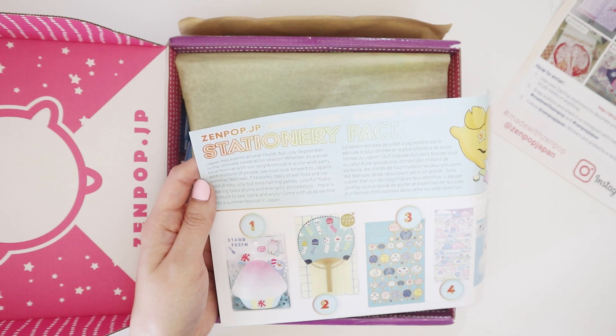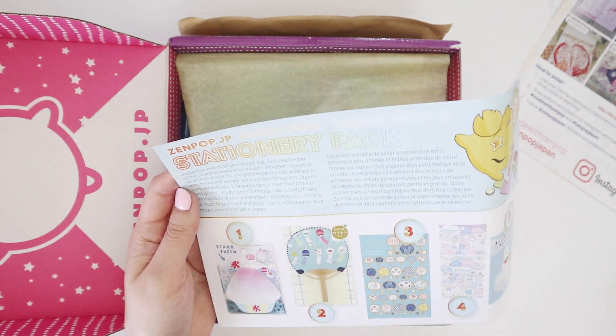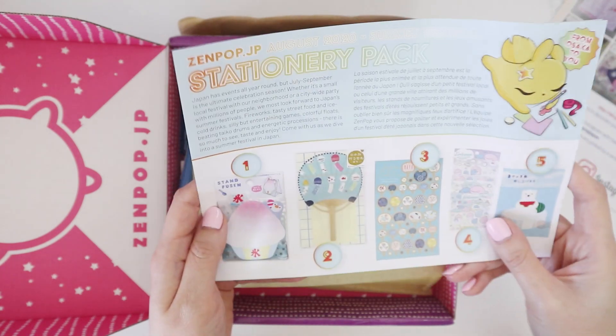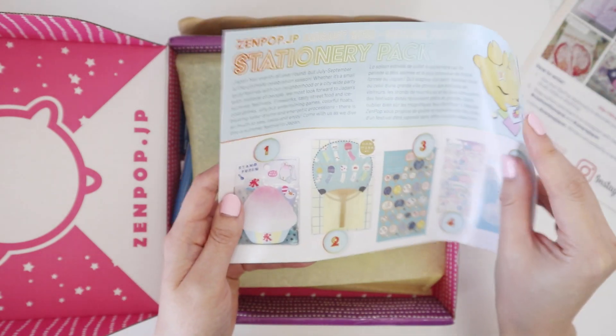Partly it's because I was playing Animal Crossing, so every weekend there was a fireworks celebration and it just made me really wish I was in Japan. Okay, I'm really excited to check this one out.